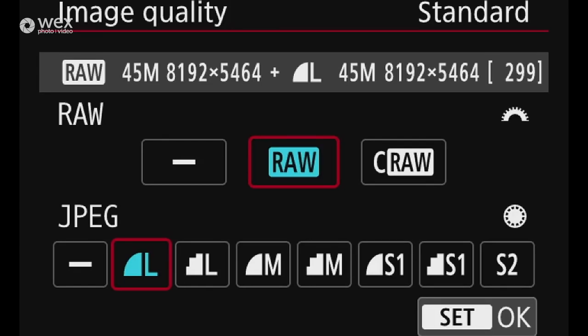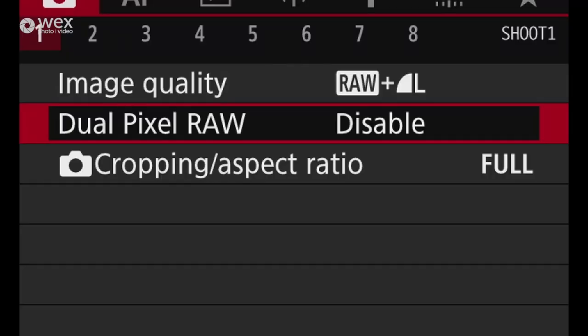In the red camera menu one we have image quality. You've got RAW and compressed RAW — compressed RAW is smaller but gives less flexibility; I tend to leave it on full RAW. On the bottom you have JPEG, and you can have RAW and JPEG saved onto the card simultaneously, separated to different card slots if you want. Dual pixel RAW is by default disabled because it significantly slows the camera and takes up double the memory of a normal RAW.